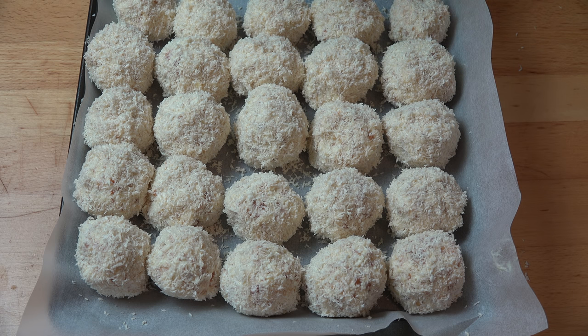Now all we need to do is pop this tray into the fridge for about four hours to chill and allow the mixture to firm up completely, and then they are ready to eat.